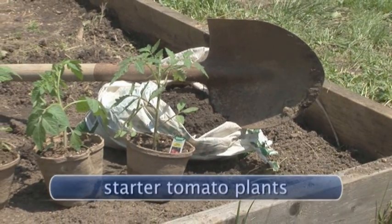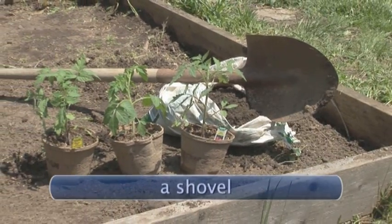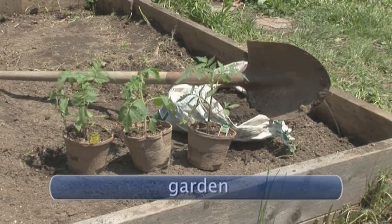You will need starter tomato plants, fertilizer or compost, a shovel, and a garden or level planting spot with vast amounts of sunlight.